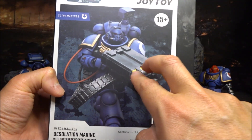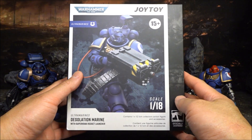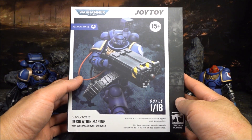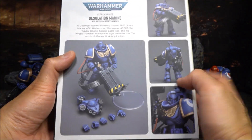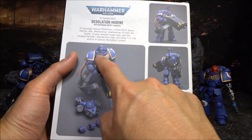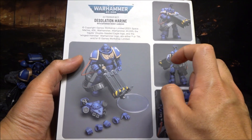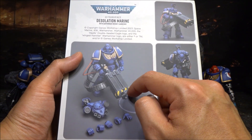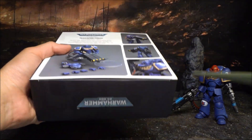In this video I'm going to look at the Desolation Marine with the Superkark rocket launcher — this double tube rocket launcher here. Let's have a quick look at the box. That's the typical Joy Toy Warhammer box, and on the back picture we'll see all the accessories. I don't expect too much on the space marine figure — this is probably version 3 — but the main focus will be on the rocket launcher and the backpack.